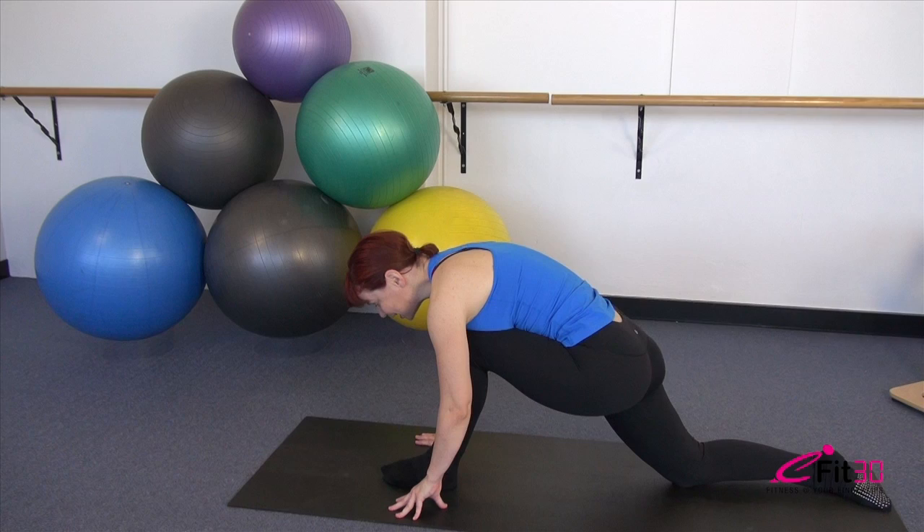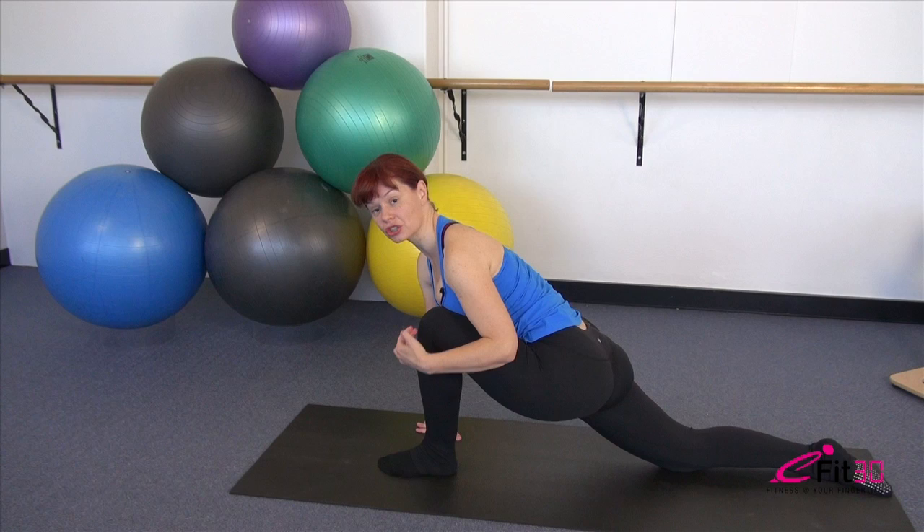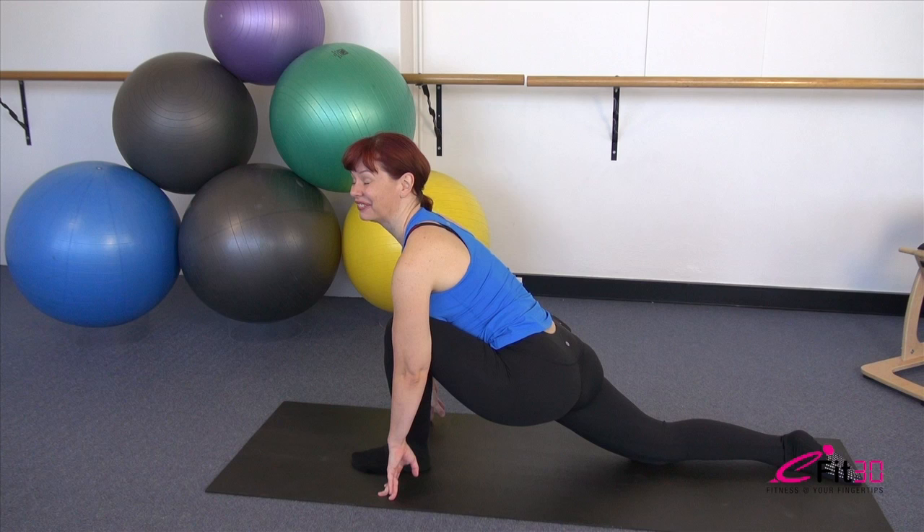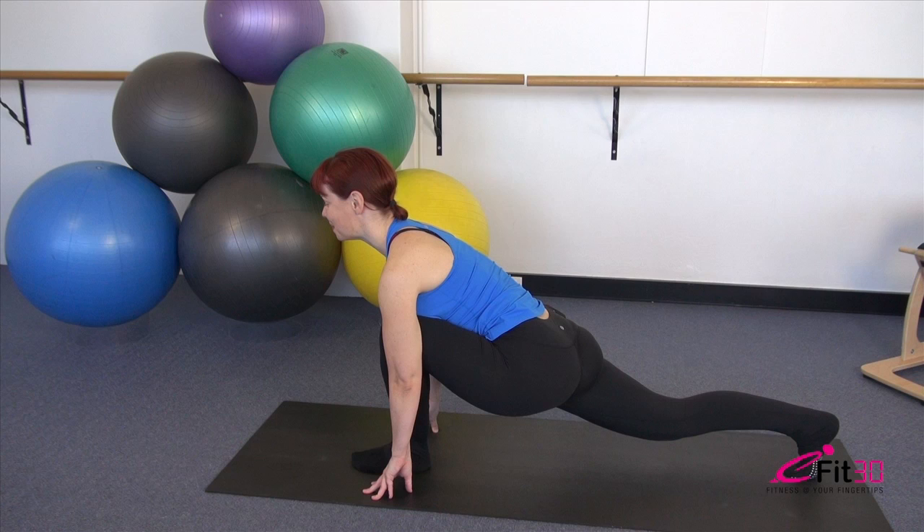Let's swap to the other side — other knee goes back, other foot comes forward. Press the back hip forward and lift the chest ever so slightly. Check the positioning on that front leg: ankle directly under the knee or slightly forward of it. Keep thinking about lifting the chest and pressing the hips forward, getting a little deeper into that stretch. Hold it just a fraction longer.